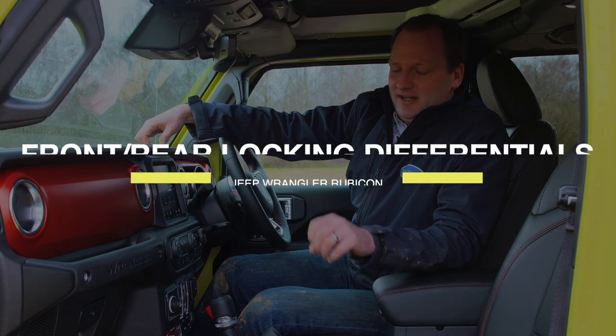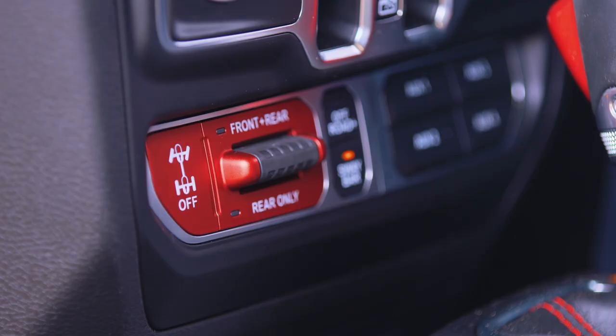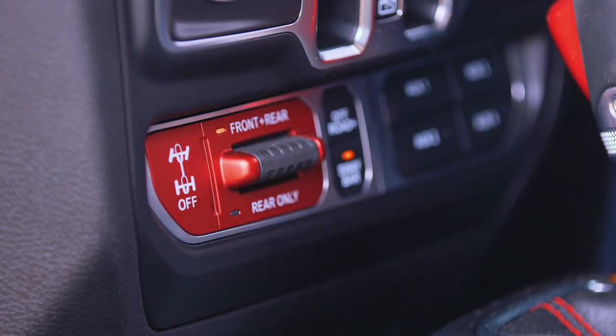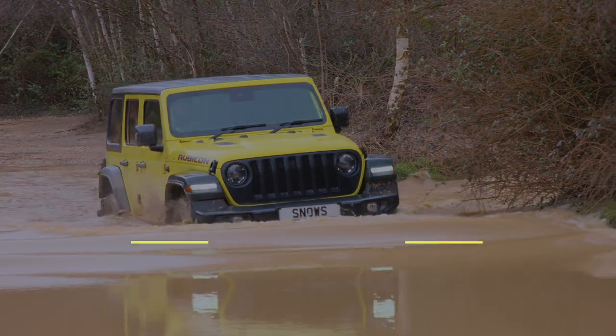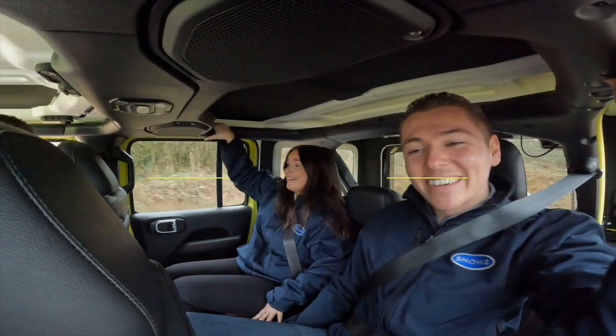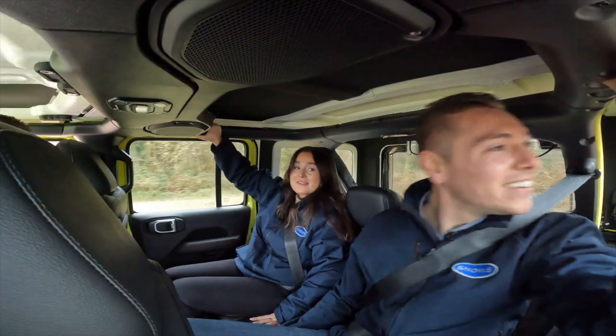The next feature is front and rear locking differentials. With the transfer case in four low, you can lock the front and rear diff via this button here, and that will keep power consistently to all four wheels — so even if you have two wheels off the ground, you'll still have drive with the two wheels that are on the ground.